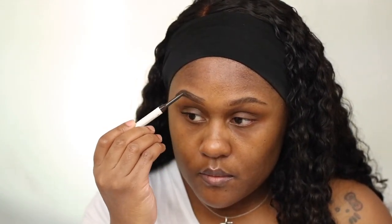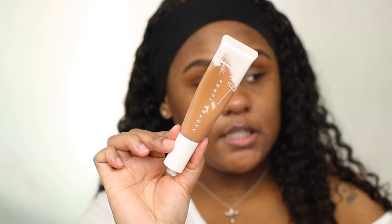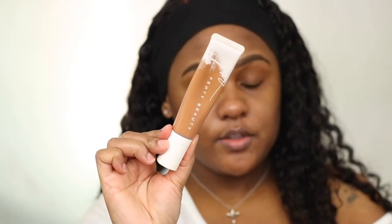And this is pretty much all I do for my eyebrows — it's pretty simple and easy. To clean it up I'm using the Fenty Beauty hydrating foundation in 420, using my MAC 212 brush just to clean up the edges.